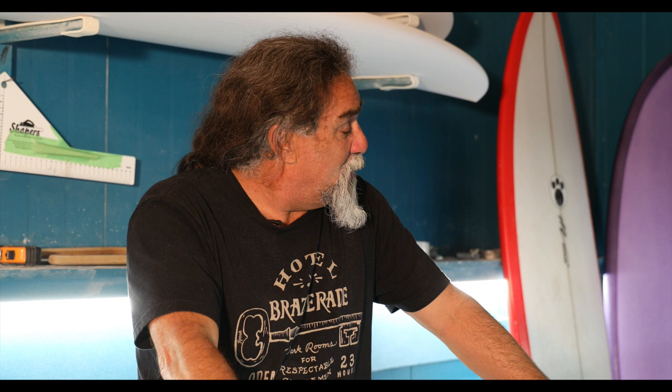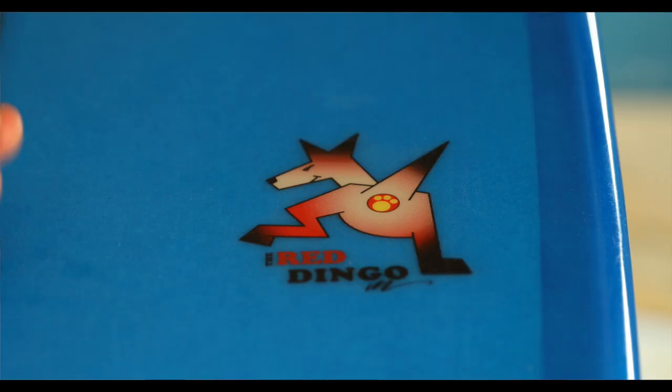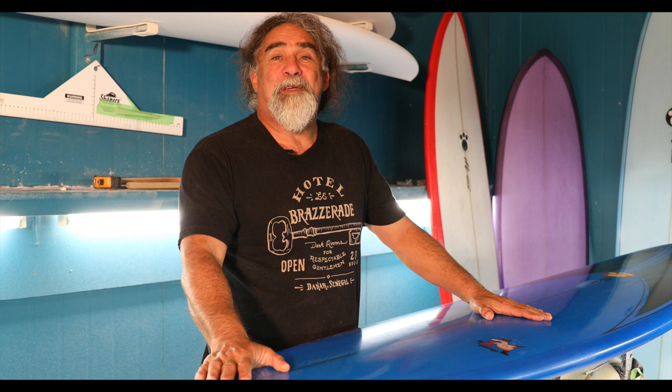I really love this design, and people who have surfed these boards just come back to me and go, 'Wow, how good is this! I can still rip, but I can catch waves and I'm back in the game.' And here's the logo that goes with the design.